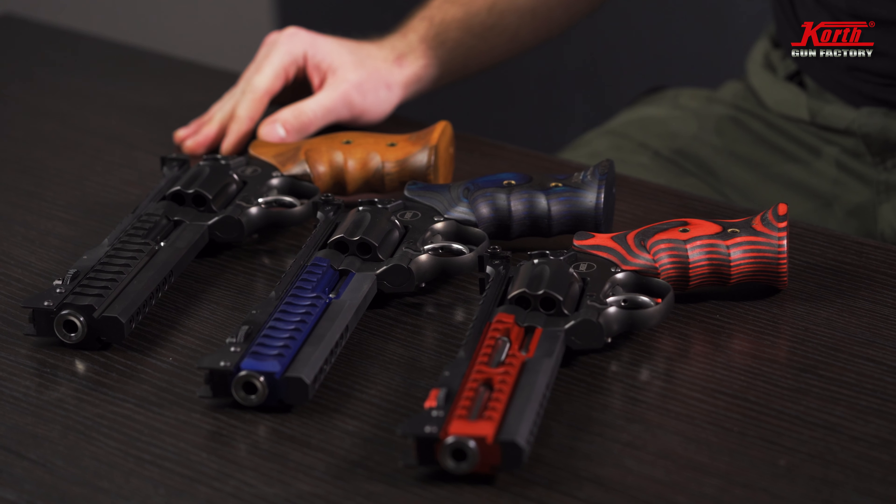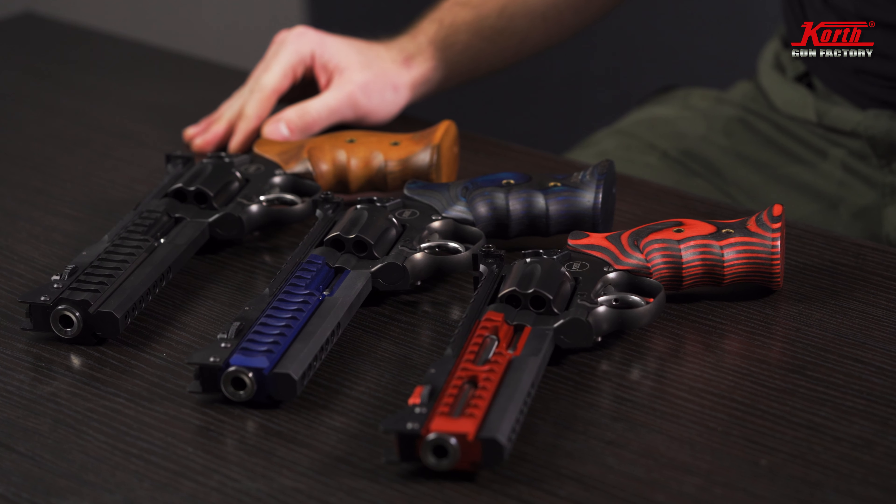Hey, my name is Justin Rothman. I'm a professional gunsmith from Germany. I work with Korth and today we're going to explain some basic knowledge about Korth. In future I hope I will do some more videos, but today we're going to talk about the Supersport.